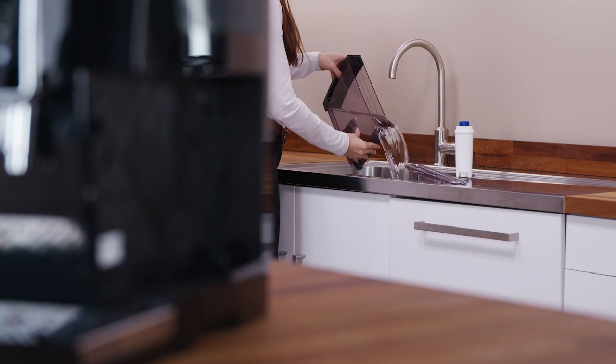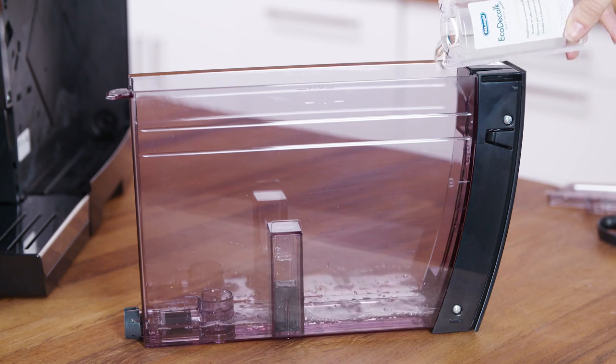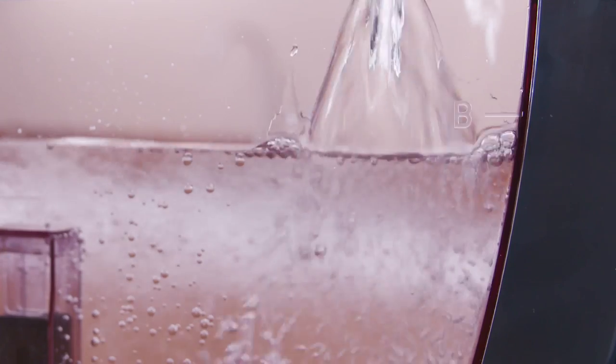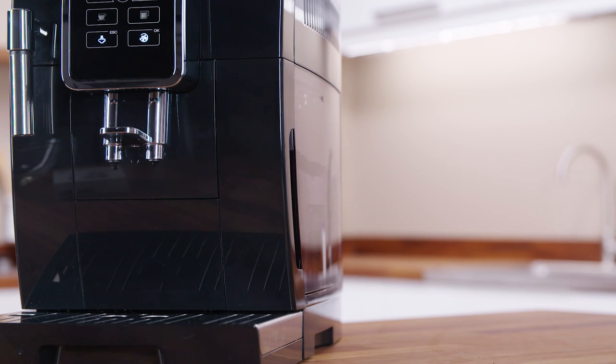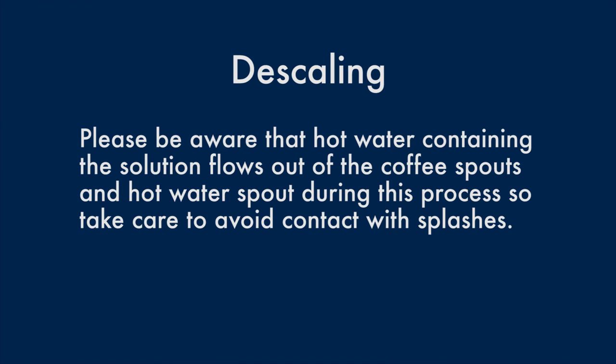Empty the water tank completely and remove the water softener filter if present. Pour the descaler into the tank up to level A, corresponding to a 100ml pack marked on the inner surface of the tank. Then add a litre of water up to level B and put the water tank back in the appliance. Place a container with a minimum capacity of 1.8 litres under the cappuccino maker and coffee spouts.